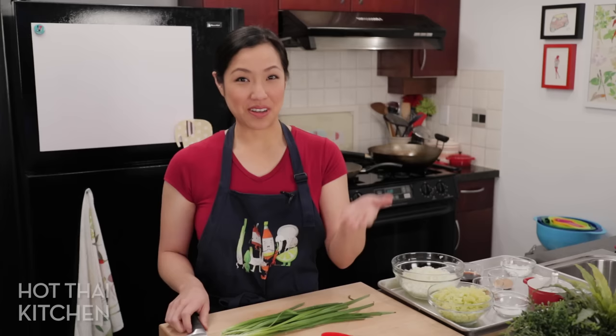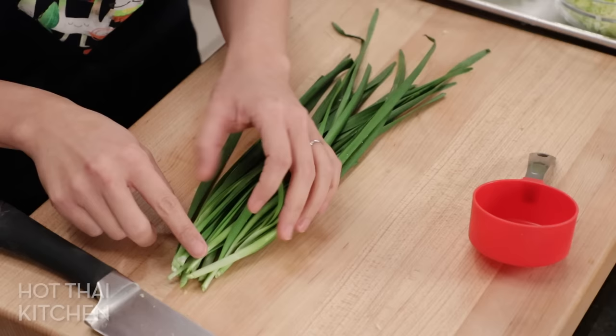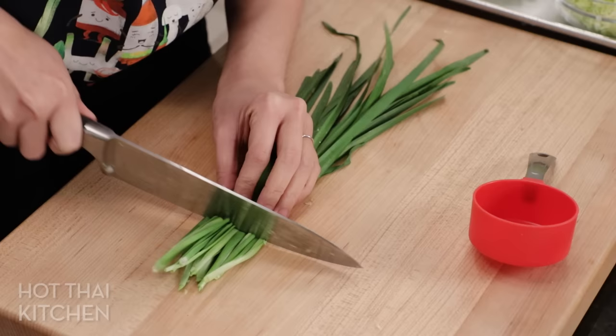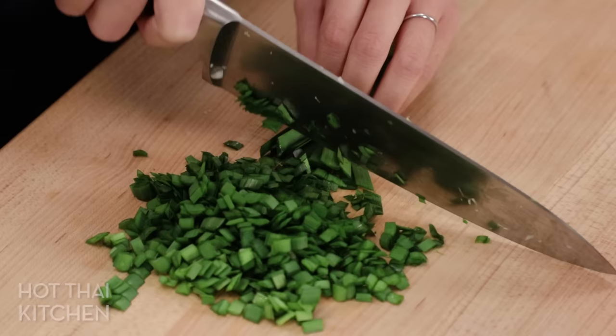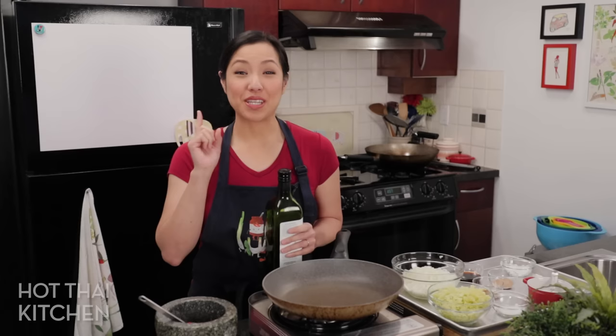The second vegetable we're going to add is garlic chives — also known as nira in Japanese, gui chai in Thai, or gaochoi in Cantonese. For some reason I just know garlic chives in so many languages! We're going to remove the root end because it can be quite chunky. You can save those ends for omelets or stir fries, but you want to use only the part where the leaves are flat.